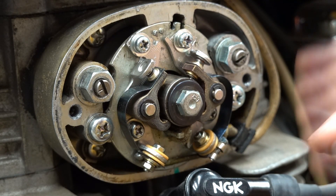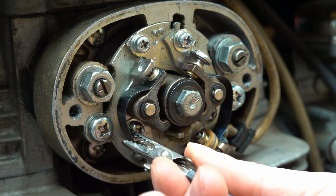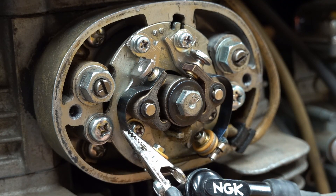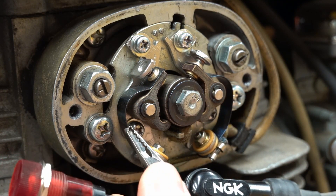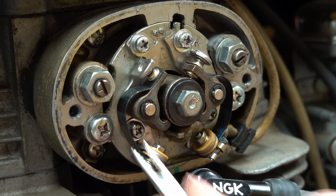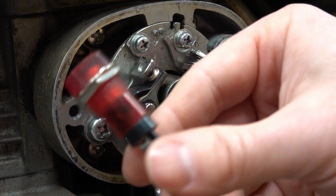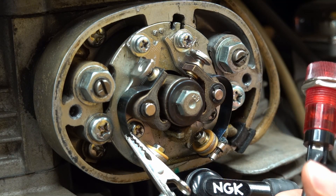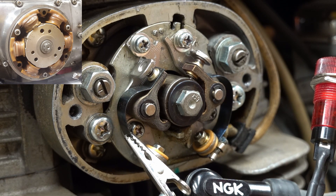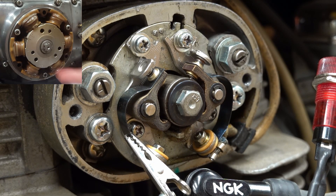Now that we've got that, we can get our little indicator light. Clip the positive side to this metal band — make sure it's not contacting anything else, you don't want to ground that out — and then clip the other end to the engine. What we're looking for on the left-hand side is for this light to come on when we hit the LF mark, which is going to line up with this little notch over here on the compression stroke.